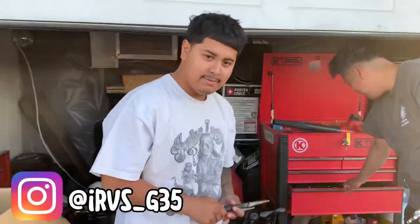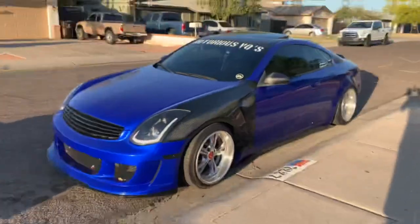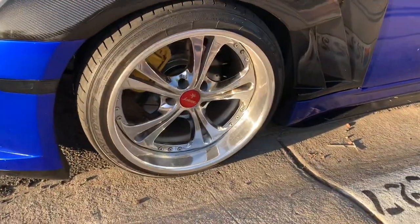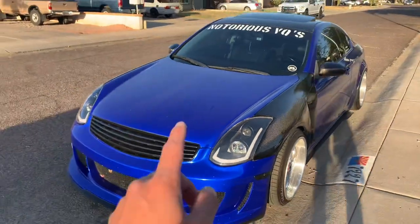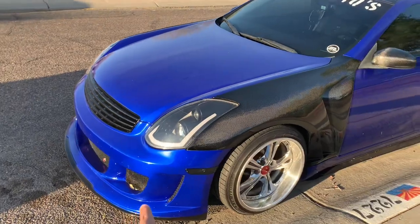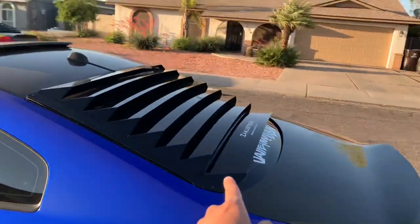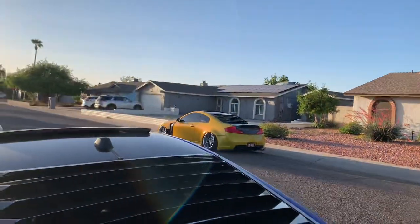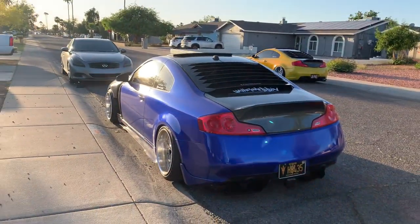My boy's right here with a clean G35 — look at this! He's got carbon fiber fenders and three-piece wheels — super clean. His hood is coming in tomorrow so that's gonna look great. He has a GT3 bumper, and he's also got the lip I want right here. Those acoustics — those are expensive — but he got a discount from the homie so he got lucky.